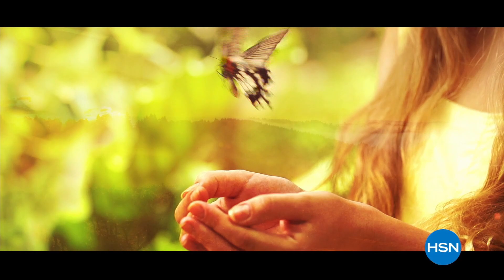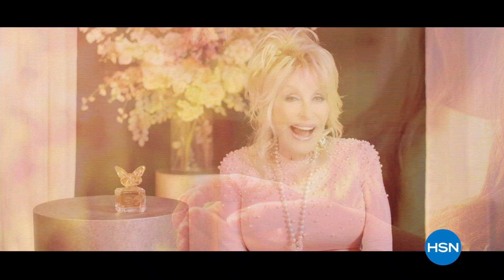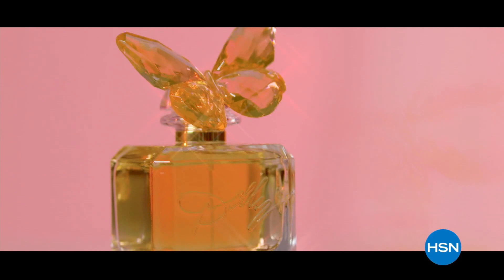Ever since I was a little girl, I have been fascinated with butterflies. I love to watch their delicate little wings carry them toward the heavens like they don't have a care in this world. This is one of the things that inspired me to create my own perfume. It's a mixture of some of my favorite scents — soft, cloud-like, smells like I think angels might smell. Scent from Above, here on HSN.